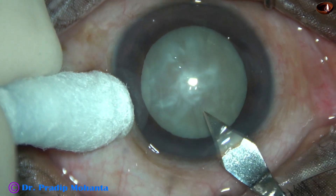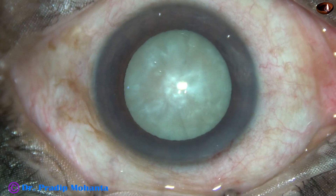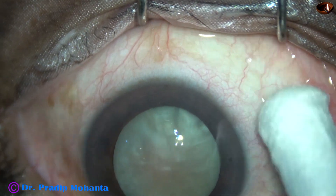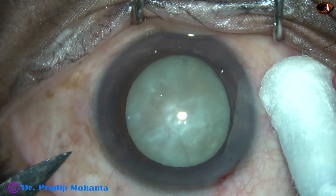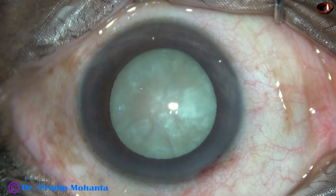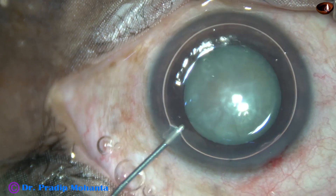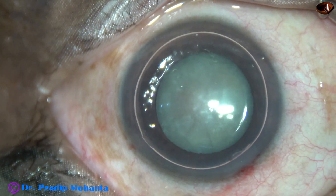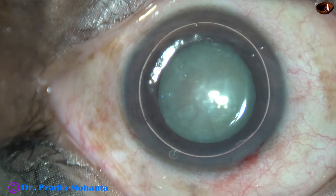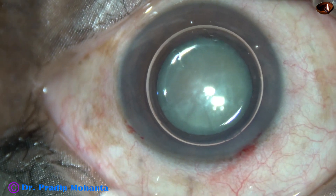The main incision is placed at mid-limbus. A side port is made on the left side of the main incision. The patient is under topical anesthesia and initially is not able to cooperate. An air bubble has been injected. Beneath this air bubble, this is phenocaine, and this is a bit of adrenaline.